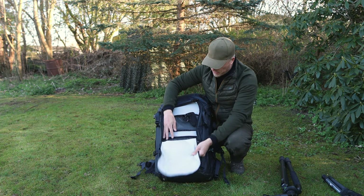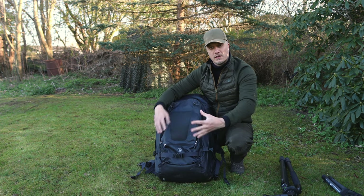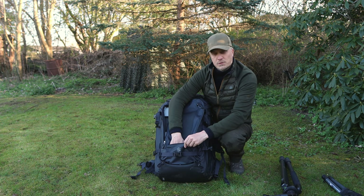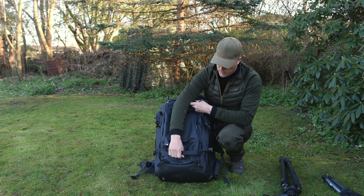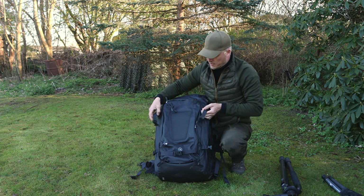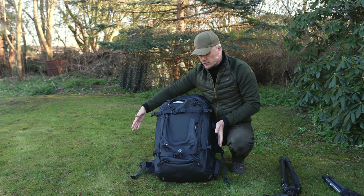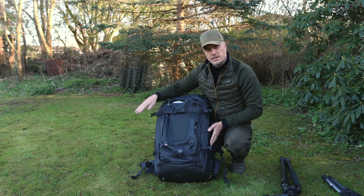It also has these mesh pockets right here, and it's nice that it opens all the way down, because it's a lot easier to access your stuff and also pack it tightly. Underneath, there's another zipper with a small compartment as well. We have elastic bands on the front and a strap, so you can actually put another tripod or maybe a portable photo blind or a tent on the front as well. So you can actually strap something on the top, on the bottom, on both sides, and on the front.